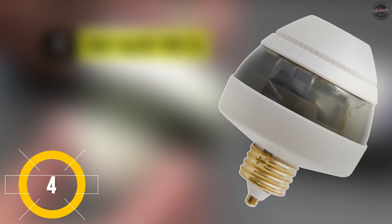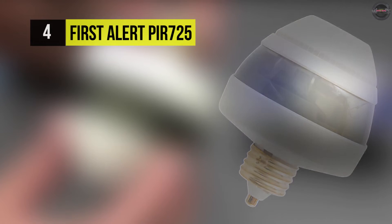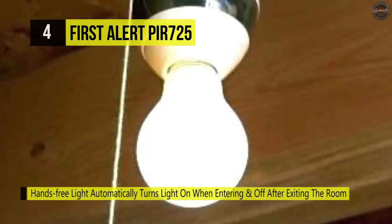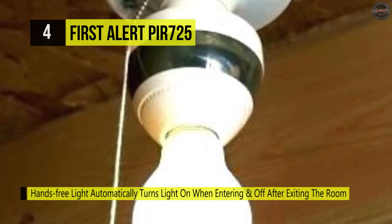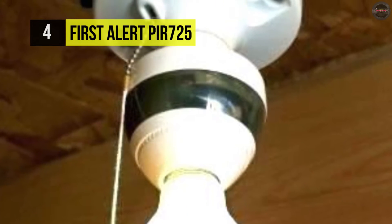The First Alert PIR-725 is designed for indoor use only and offers 360-degree motion detection within a 12-foot radius. It works with incandescent bulbs up to 100 watts and compact fluorescent bulbs up to 50 watts. It comes with hands-free light that automatically turns the light on when entering and off after exiting the room.